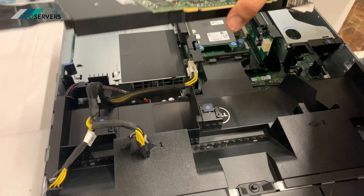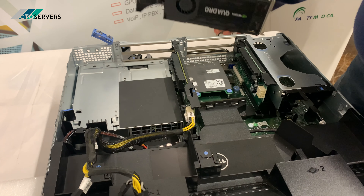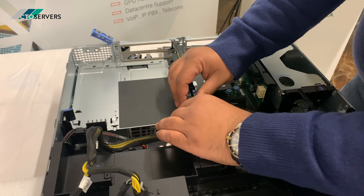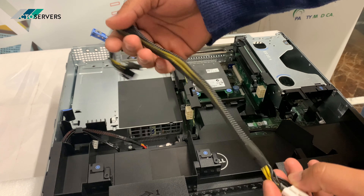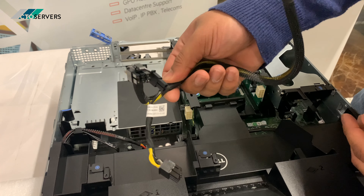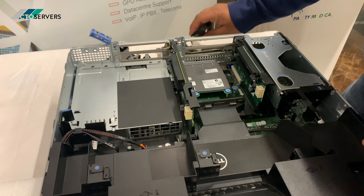Let's get this GPU out. This is the GPU power cable — the cables fit in here. You can have most GPUs as a power system.